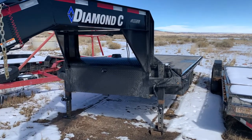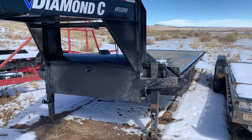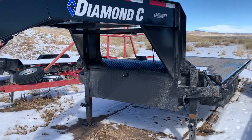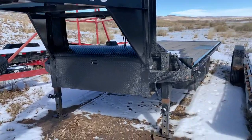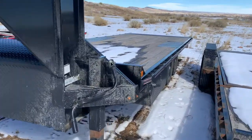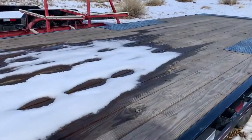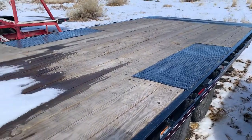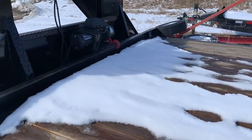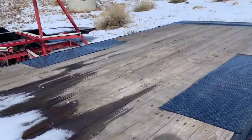Hello everybody, just wanted to do an update on the Diamond C deck-over tilt trailer. We've had it for about a year now, so just wanted to tell you some of the things we've learned about it. Overall it's been a great trailer, has really been working out well, no major issues at all. It works awesome with the tilt and the winch on top to pull broken equipment and vehicles on there.